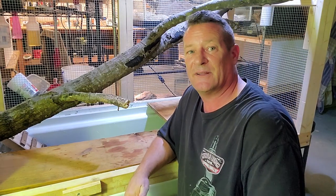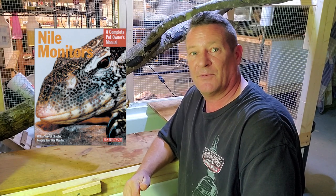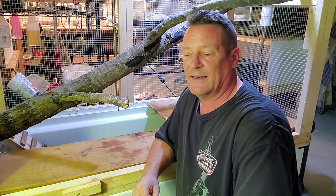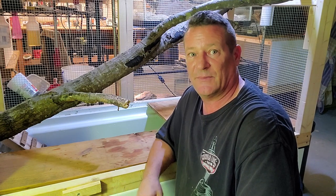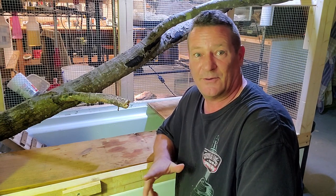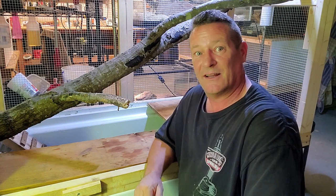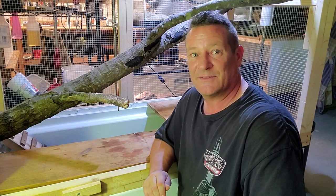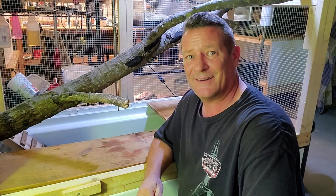I want to take a moment to mention a gentleman by the name of Rob Faust — he actually wrote the book on Nile monitors. He helped me through a couple of tough spots when this guy started getting older and had some problems with an enclosure change that left me scratching my head. Rob was kind enough to take the time to talk with me, share his experience, and helped make sure I was keeping this guy on track. Big thank you to Rob for that. Anybody considering getting a Nile monitor needs to pick up that book — I'll leave the link in the description.